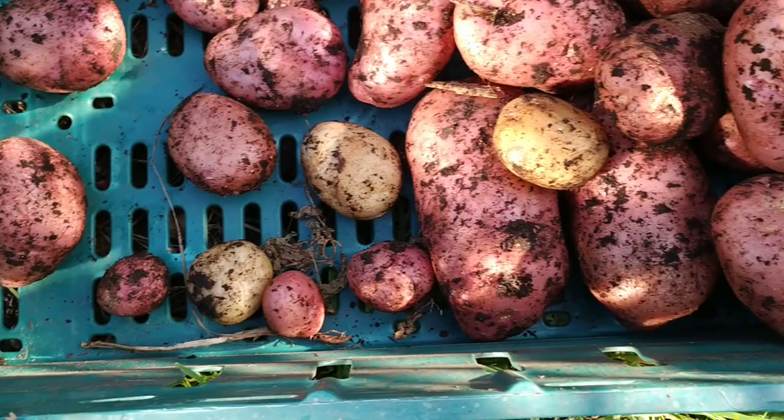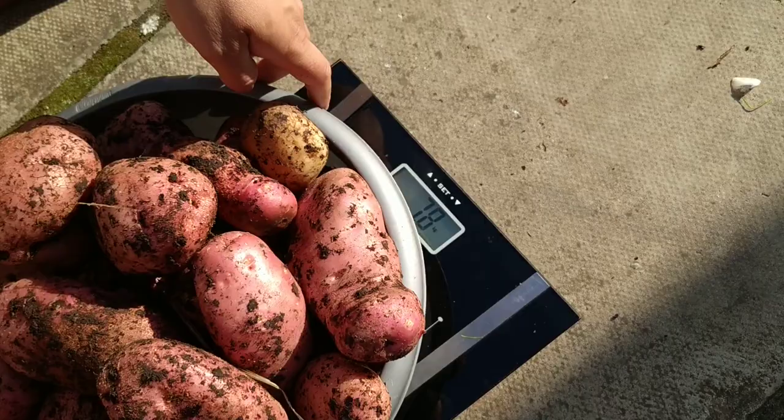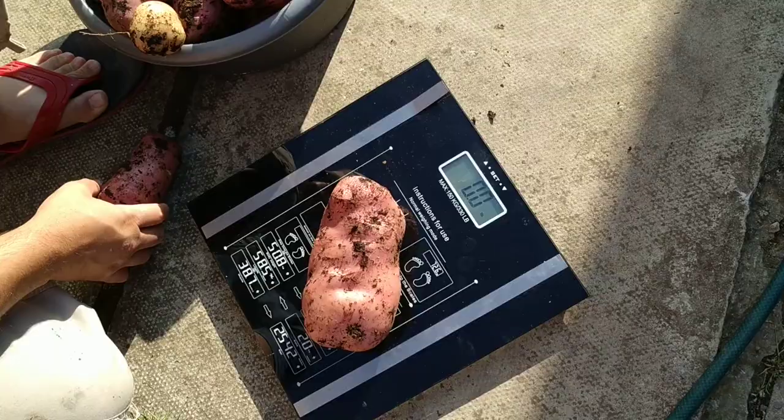It's that time — let's do the weighing and see how much we've managed to produce from an area that's probably about five foot by about a foot and a half. Seven point eight kilos. Let me give you that in old money for those of you that like pounds — seventeen point two pounds.